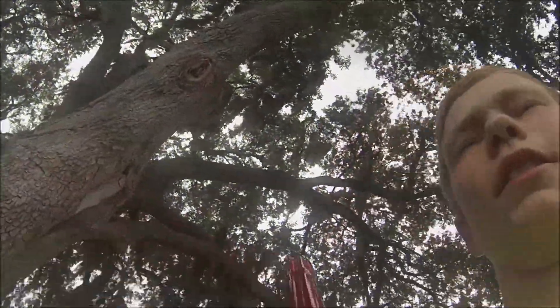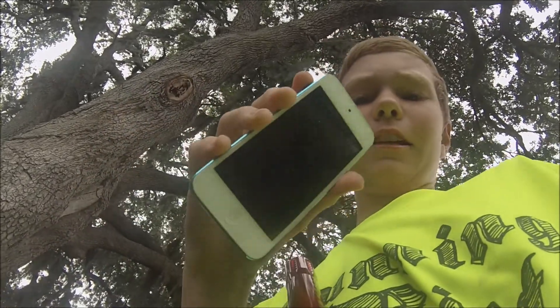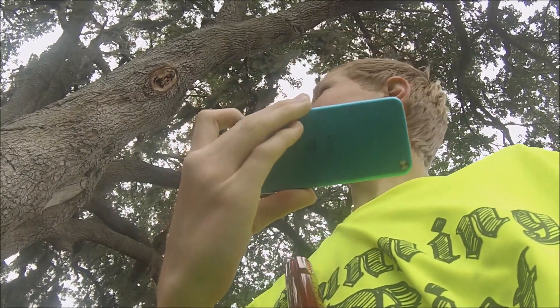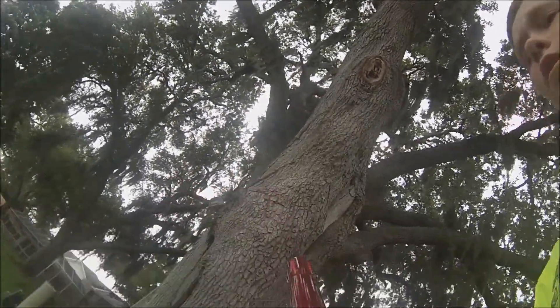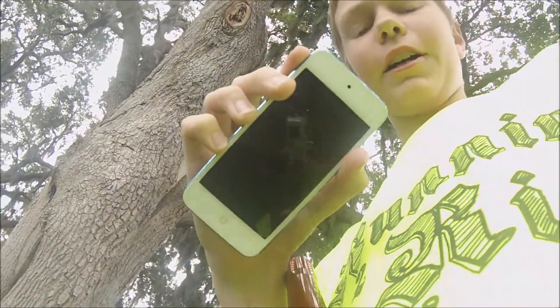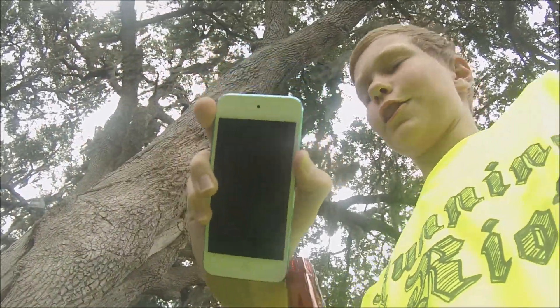Hey guys, today I'm going to be shooting this up. I'm going to be shooting my iPod 5th generation blue 32GB for you guys.